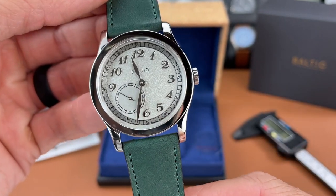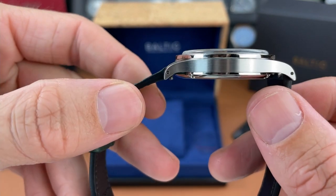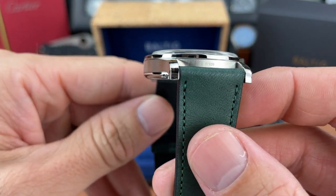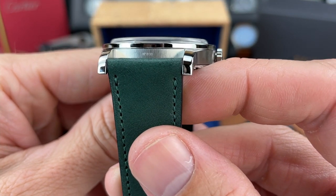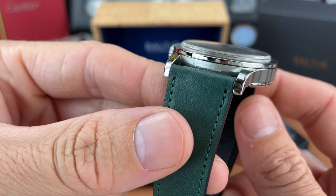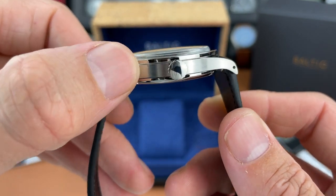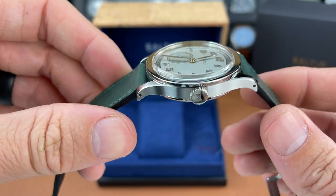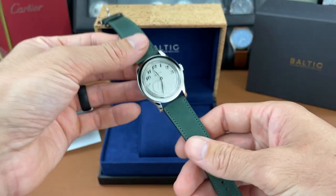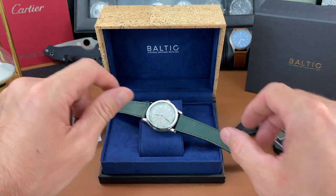Right out of the box I'm pretty impressed with the finishing. You get some writing in between the lugs on both sides, and the watch seems to be finished very nicely. Let me strap it on my six and a half inch wrist and get a wrist shot — there's no lume shot for this video.